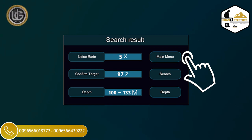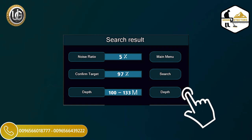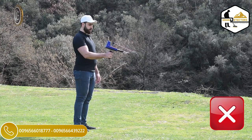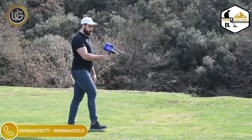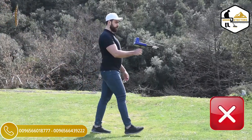The following icons will also appear on the results screen: Main Menu — click to return to the main menu; Search — click to return to the search screen; Depth — if the depth does not appear in the final results, click the icon to reselect the depth. Note: if the device is not used properly or if there is a high noise level, in these cases the device will not be able to confirm the target and determine the depth.